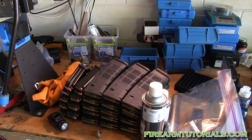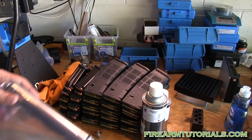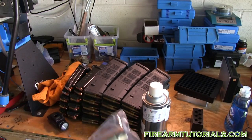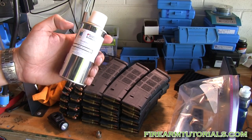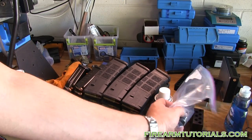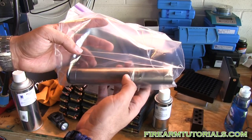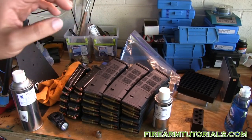Hey everyone, it's Eric with FirearmTutorials.com and today we're doing something a little different. If you watched my other video where I did the wet tumbling, you saw that my Tyrant suppressor went from black to silver. So what we're gonna do today is try and use the Dura Bake product — this is black oxide. I've gone ahead and cleaned it with the TrueStrip cleaner and degreaser, didn't hit it with any sandpaper. The engraving is pretty light to begin with, so I'm just gonna go with it the way it is.